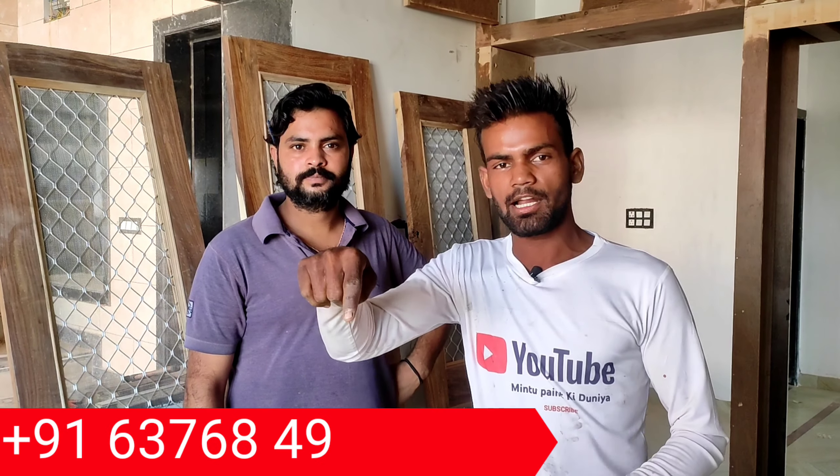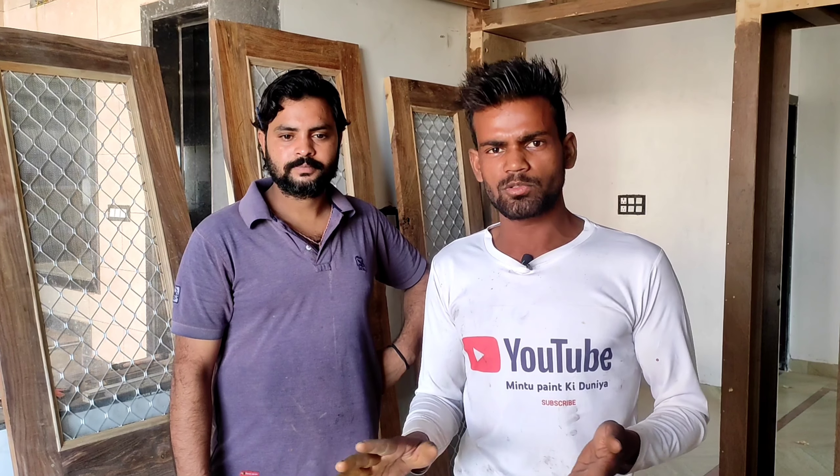Friends, this is mistri work. We are doing a good job. If you want to do the display work, please give me a call. If you want to do the work, please call me. The mistri work is very detailed. They are doing good work, there is no tension. As far as you are watching the polish work, all are made by the mistri.